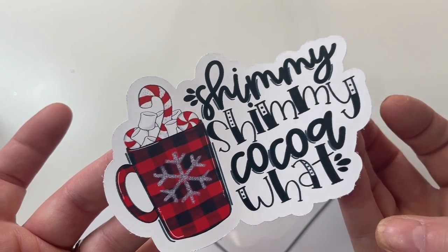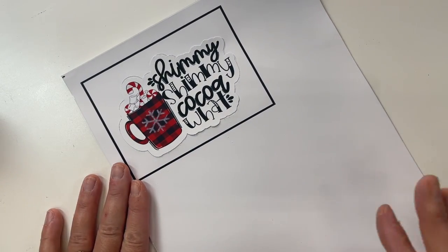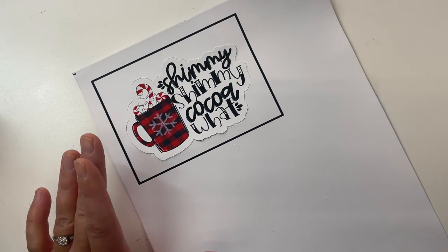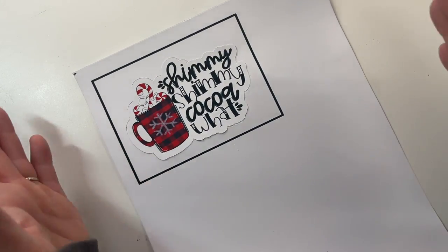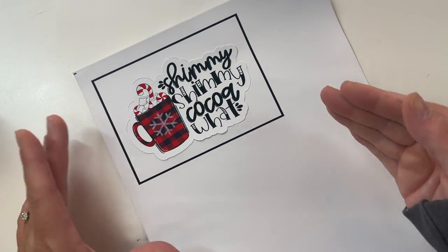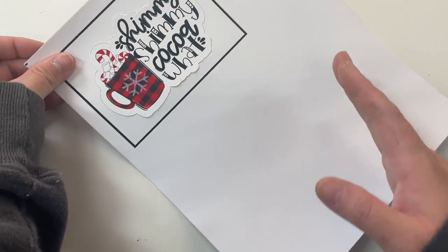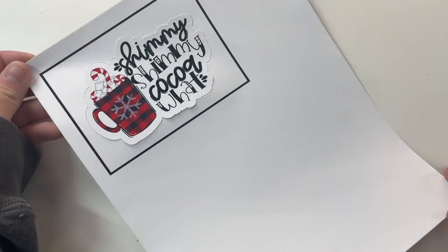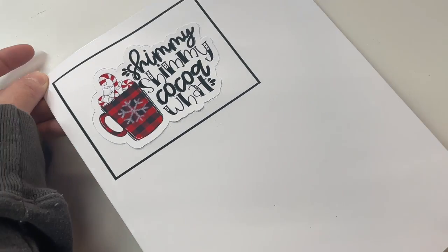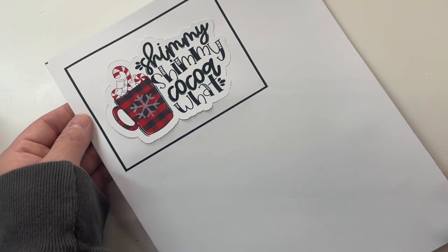Obviously, if you wanted to fill up the sheet you could do that. But remember that Cricut restricts your print-to-cut area to about six and a half or six and three-quarters by nine and three-quarters for the cut size on your material. Just be aware of that. But other than that, that's it for this video. I hope this was helpful for you guys. If you need any additional help, let me know in the comments — I'm happy to answer your questions.